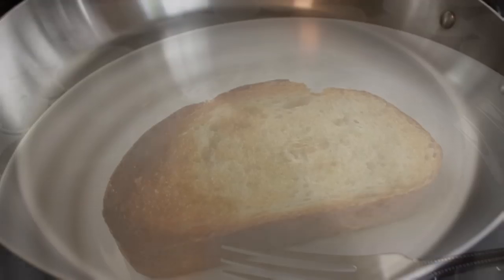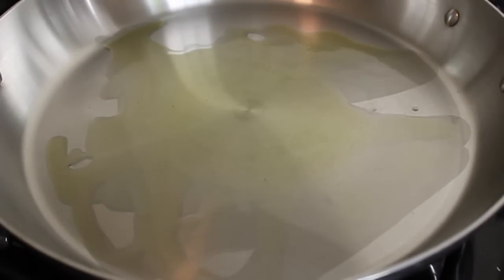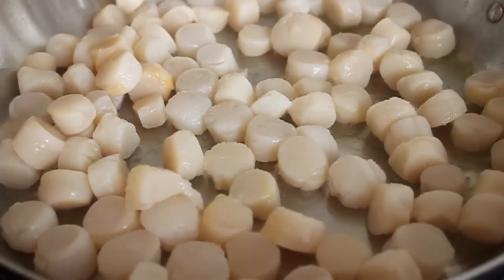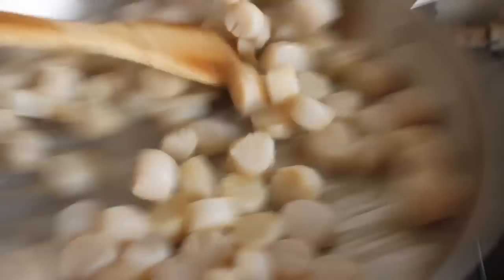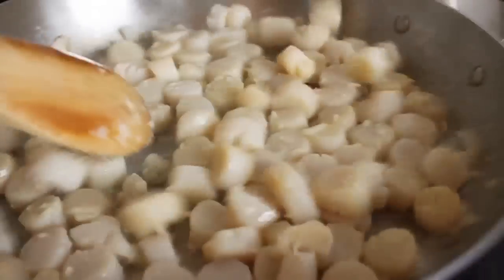Now we're ready to do the scallops — this will only take about three or four minutes. Get a very large sauté pan on as high a heat as you have and let it get really hot. Add a little olive oil and let it go until it starts to smoke. Once the pan is very hot and the oil is smoking, add the scallops, making sure they're not on top of each other. Let them sit for 30 seconds. The heat is so important — they need to sizzle right away. If the pan isn't hot enough, they'll boil in their own juices and create a big mess.